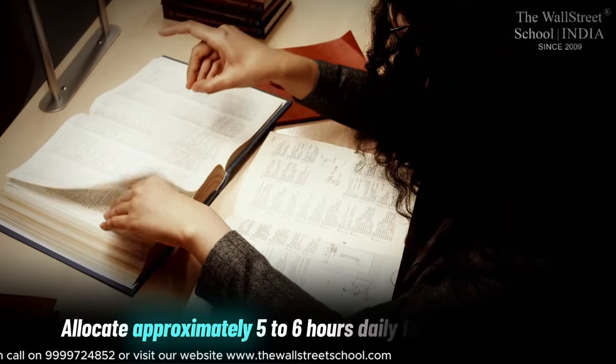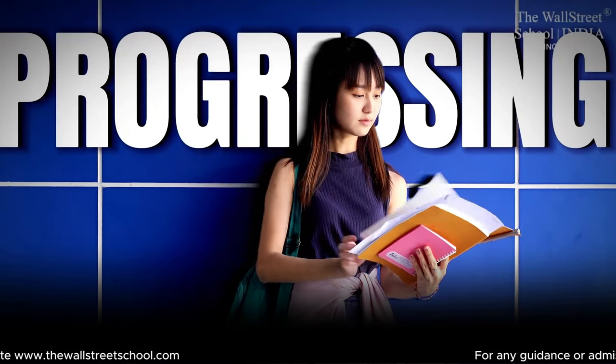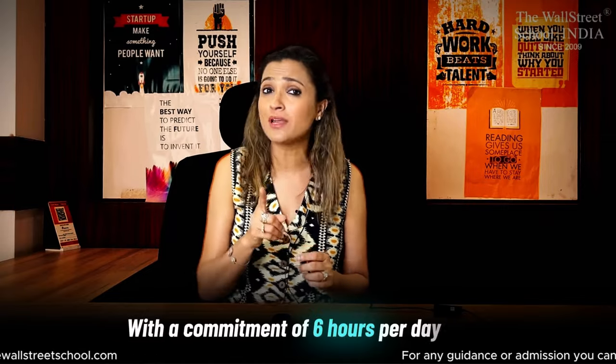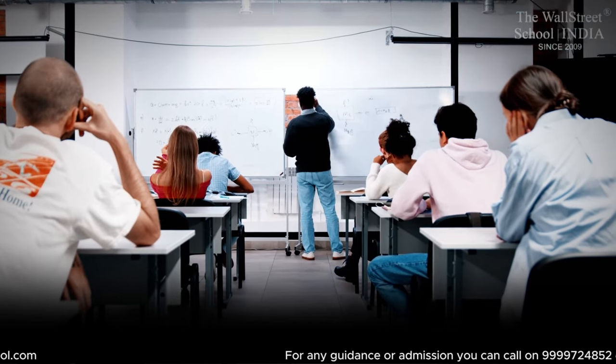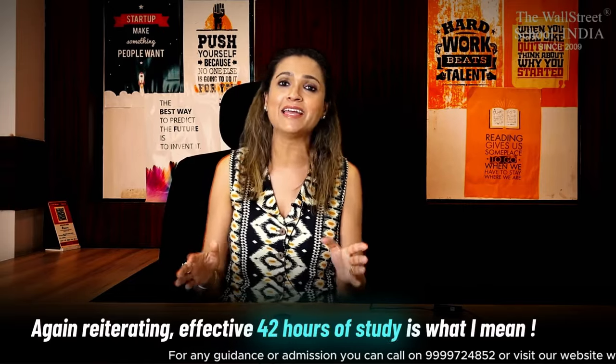Allocate approximately five to six hours daily for studying, excluding lecture time. Because 5-6 hours during the weekdays, if you are consistently studying for ACCA, you know that you are progressing in your preparation. With a commitment of six hours per day, that is 42 hours of study time weekly — and this obviously excludes your class time during the weekends. Reiterating: effective 42 hours of study is what I mean.